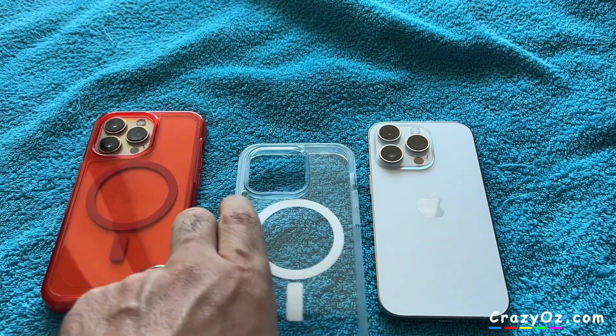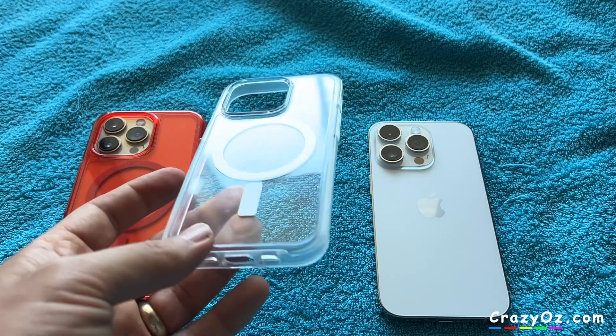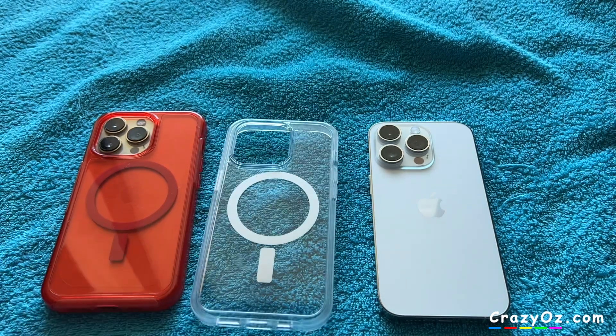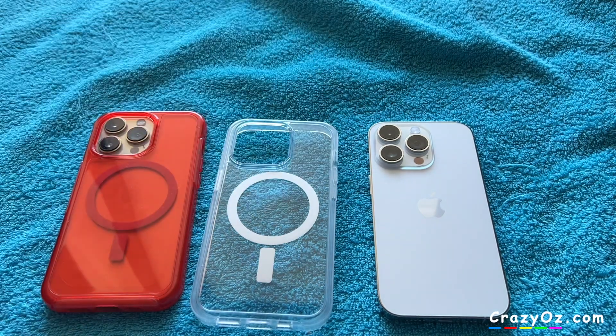This is the red one. They should have brought a red one for the 14 Pro but they don't have it — they've got Stardust and Clear. My dad got Clear, and he also got this case as well: Unicorn Beetle. I'll do a video on that a bit later on.